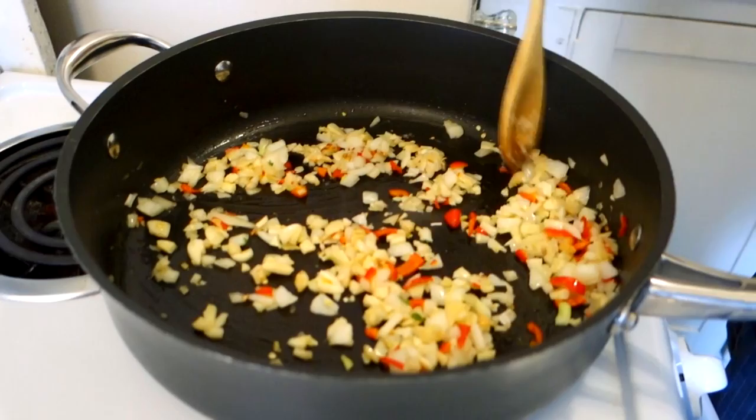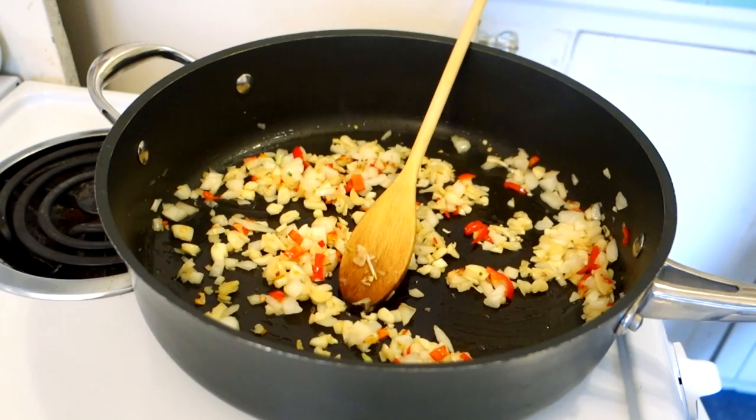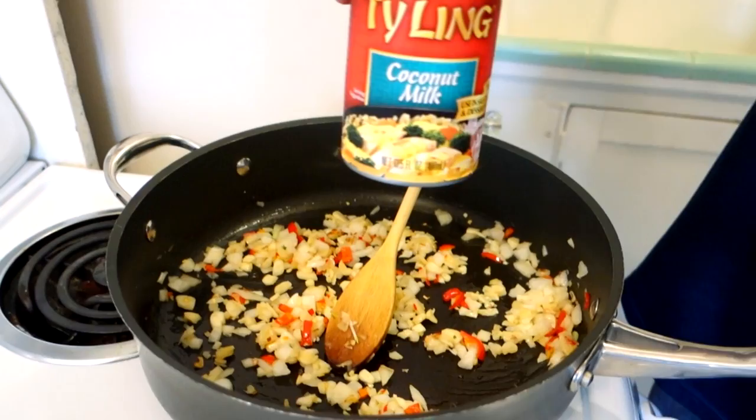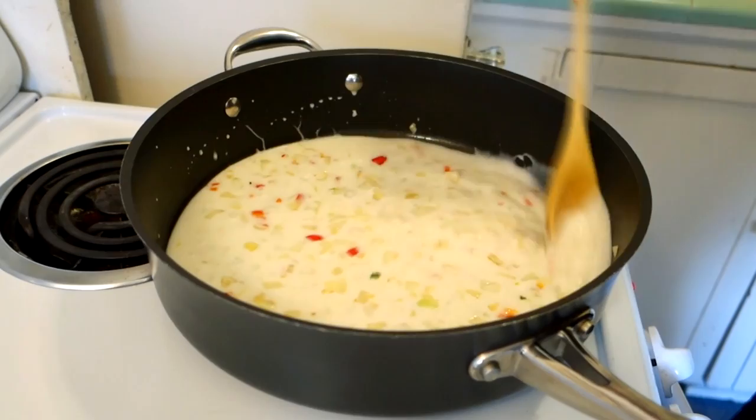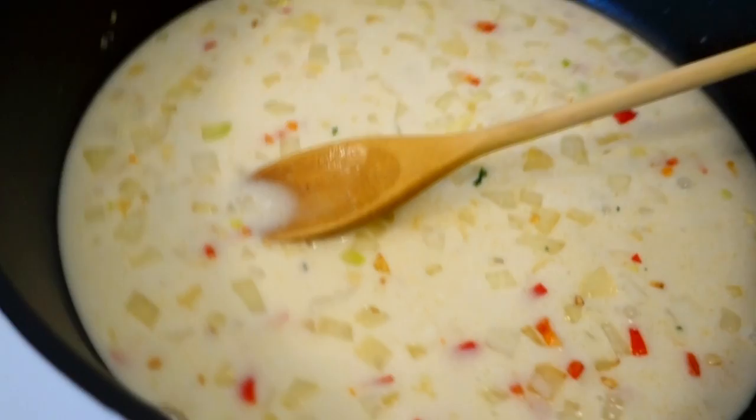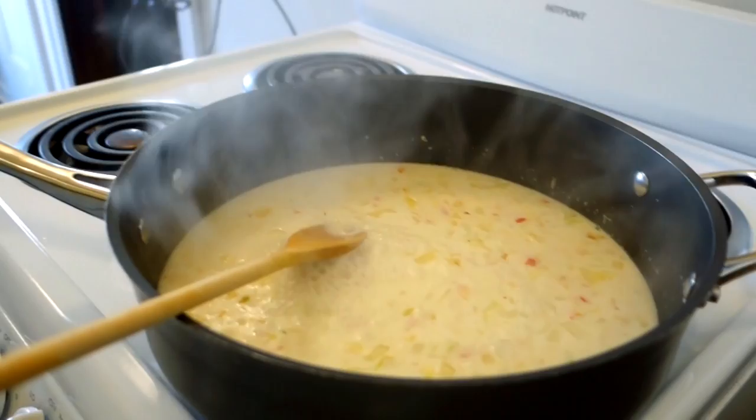I'm gonna pour in one can of coconut milk. I'm using whole coconut milk — you can use light coconut milk if you want. Let's let this coconut milk come up and start to simmer a little bit.